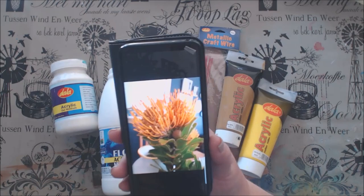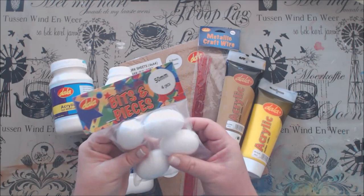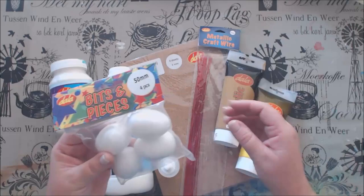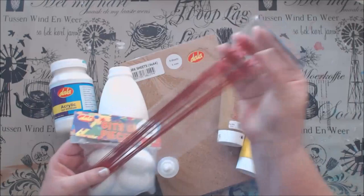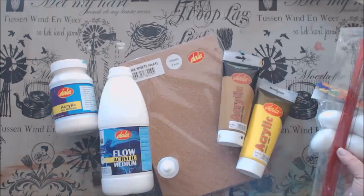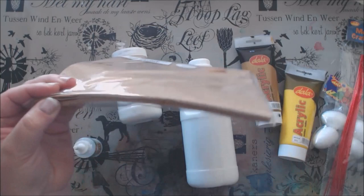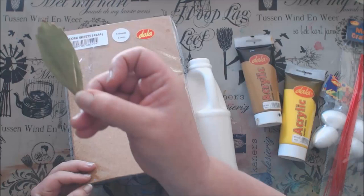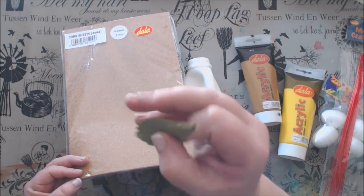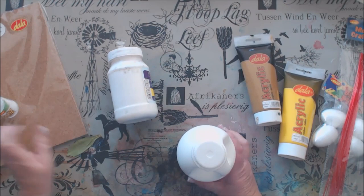To make my flowers I am going to play with Dala's craft bits and pieces today. I will use the polystyrene egg shapes to create the crown for my flower, and Dala wire to make the pins or needles. I am also going to use the cork sheets to create the leaves, because the thickness resembles the size of the leaves of the real flower.